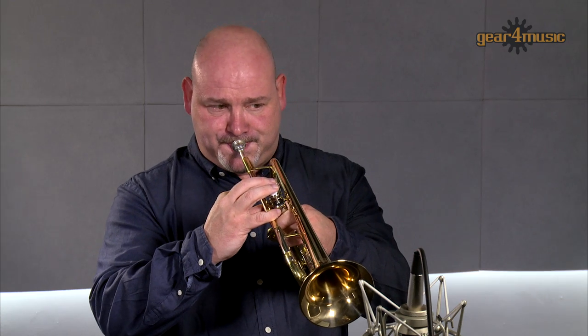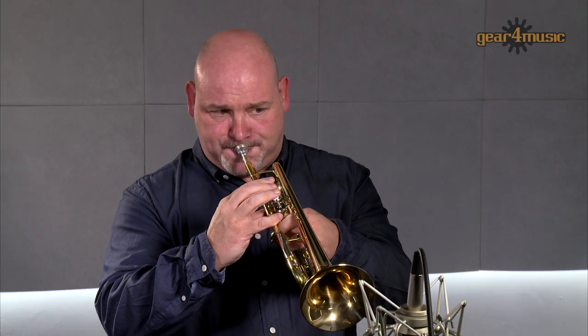For more information on this exclusive trumpet, please visit our website. Thanks for watching.